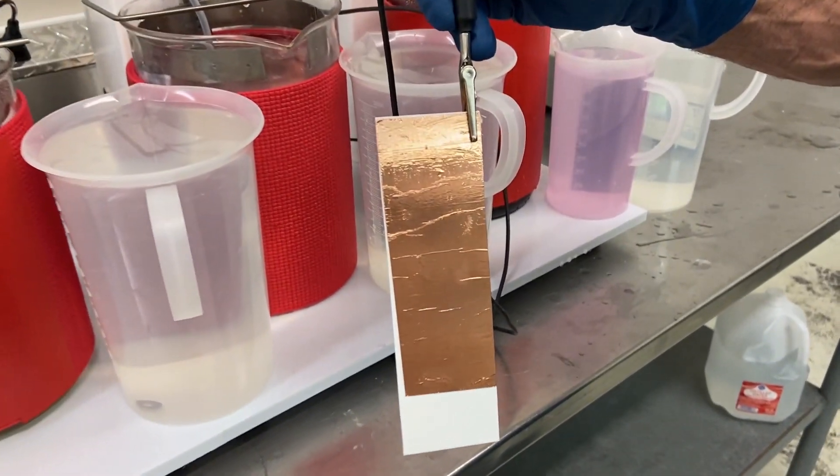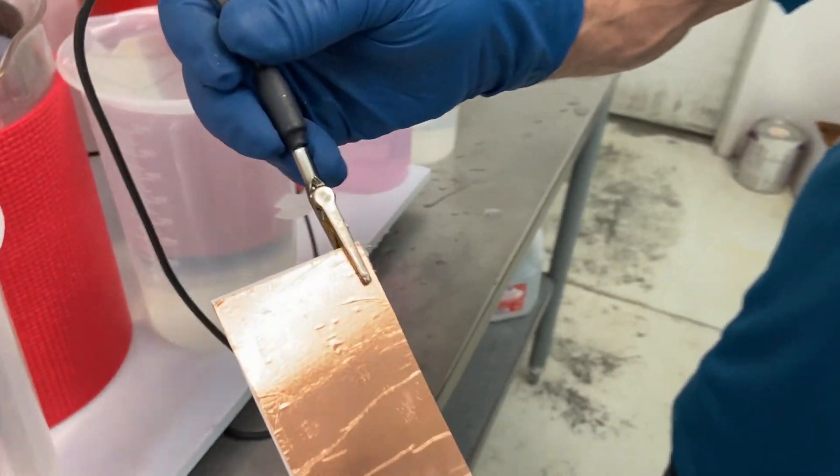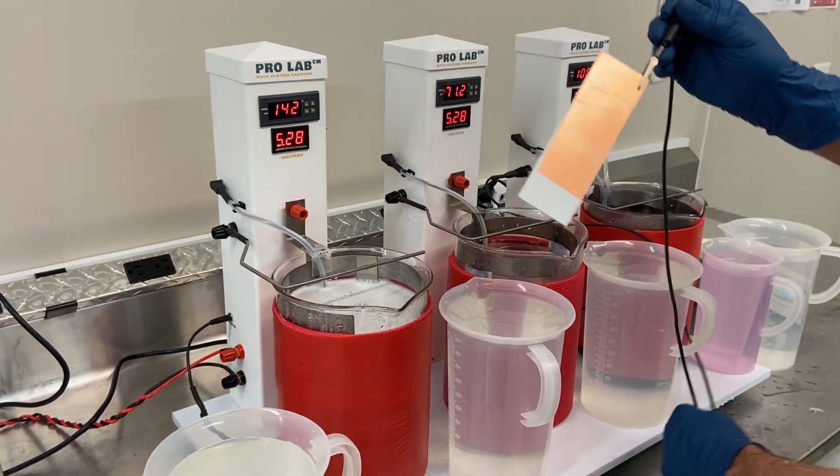If you notice, we attach the foil to a piece of plastic. We have attached our alligator clip to the top corner and Terry is going to walk us through this three station setup.